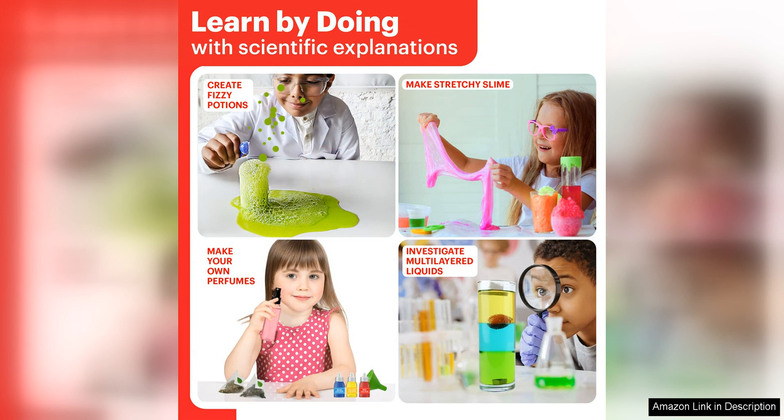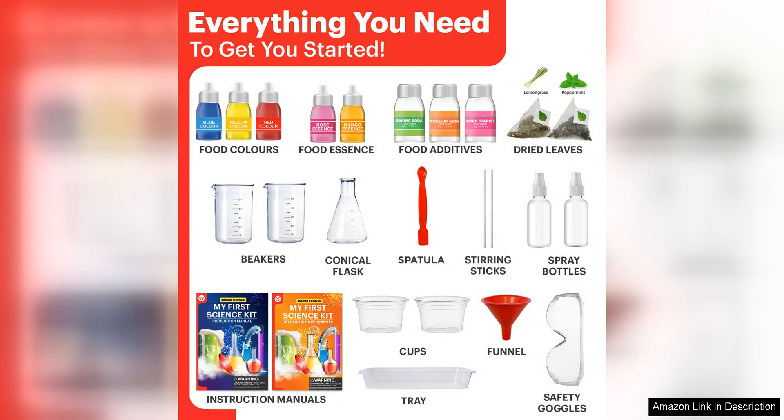The experiments are easy to follow and come with clear instructions, making it easy for kids to conduct the experiments on their own with minimal adult supervision. I also appreciate that the kit includes all the necessary materials for the experiments, so there is no need to run out and buy additional supplies.